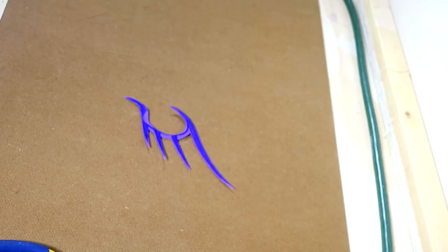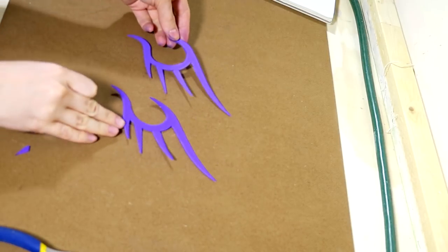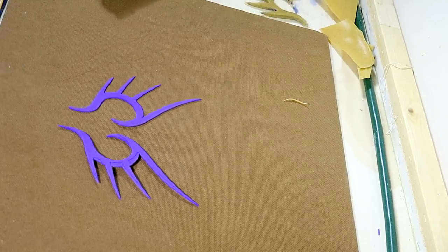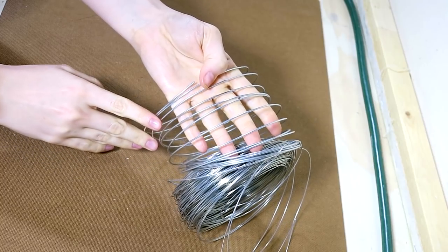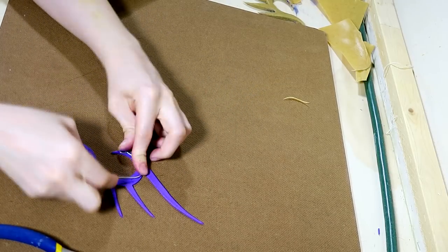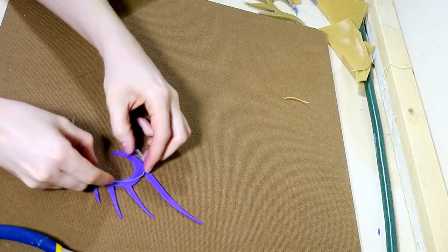When you have that cut out, you want to make some copies so that each ear will have two pieces each — that way you can sandwich them together. Then, taking a little bit of armature wire, I use this to make sure that the ears would have a little bit of bend and stability inside them once you glue them together.